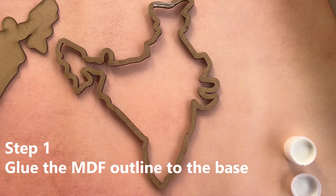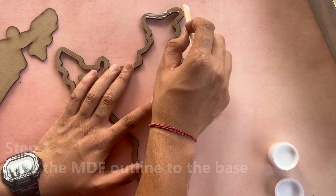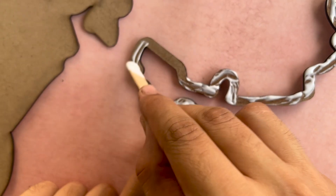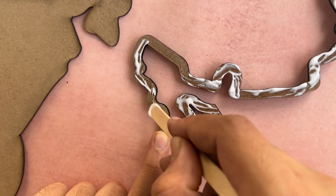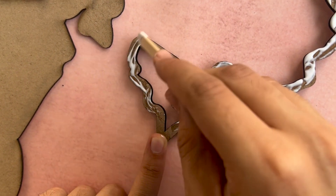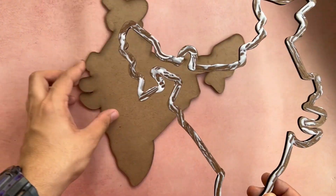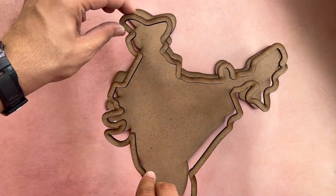Lay down the messy mat on the surface where you want to make the project. Apply a thin layer of glue to the outline of the design using the applicator and lay the MDF base on the messy mat. Align the outline and stick it, then wipe away any excess glue and let the glue dry thoroughly for 10 minutes.